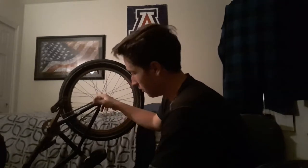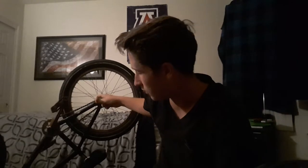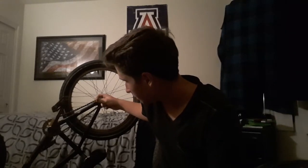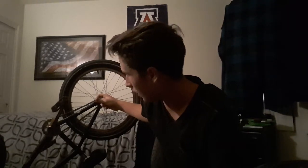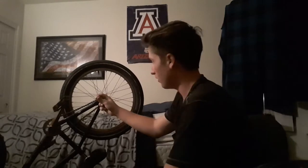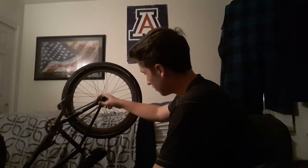Fit stem, top load, love it. Cult Vans grips. Fit pegs of course. That's pretty much it to this bike.